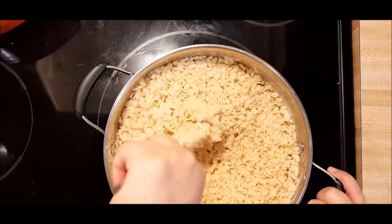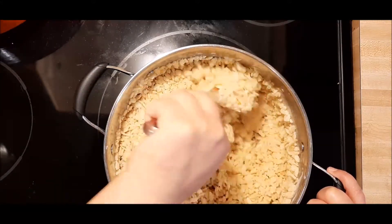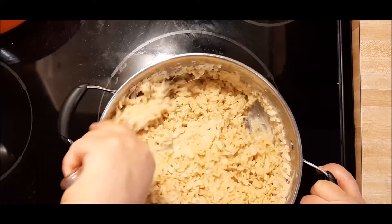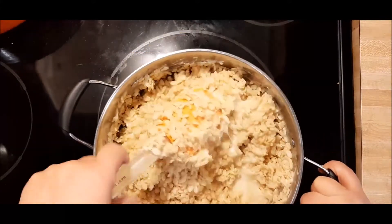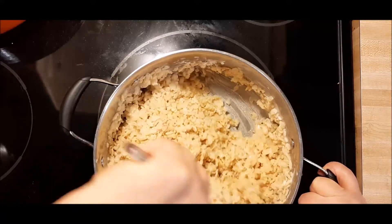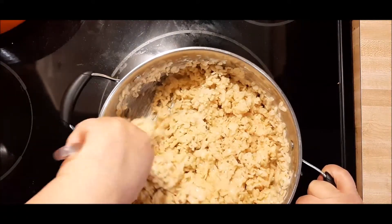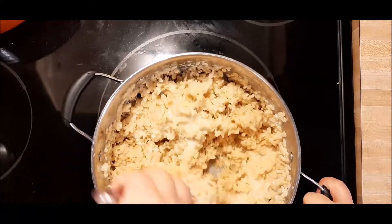Stir it up carefully. Now you can put this in a 9x13 — that's what I do — or you can put this in a 9x9 and they're going to be really tall, which is great too. I just enjoy them in a 9x13.